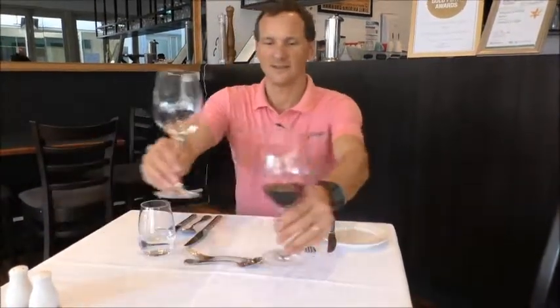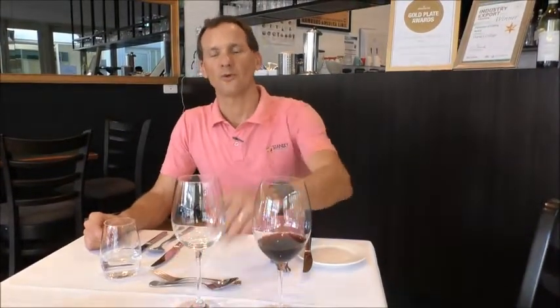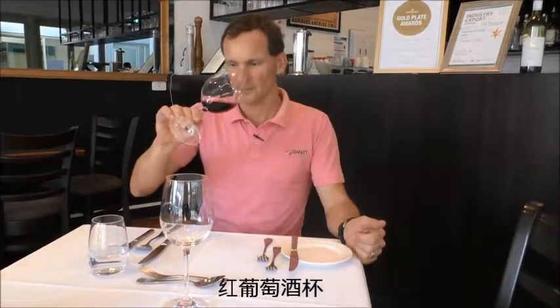There are two different wine glasses, and generally they have different sizes. We have a bigger one for the red wine and a smaller one for the white wine. The red wine glass is bigger because the aroma of the red wine requires a bigger volume so you can better smell it. The white wine glass is generally smaller because white wine gets served cold, and the temperature is better stored in a smaller volume — it doesn't lose the temperature and therefore preserves the acidity, which we generally like in white wine.